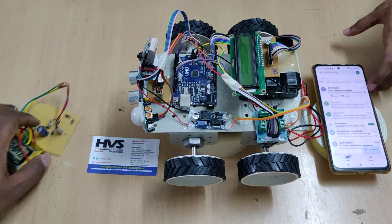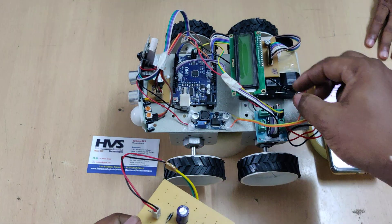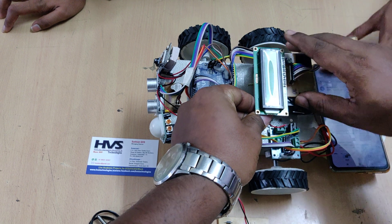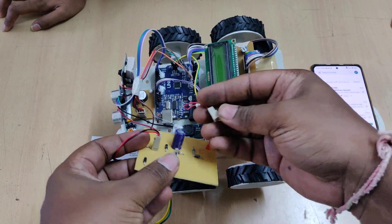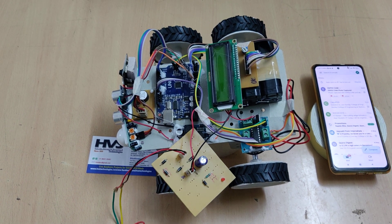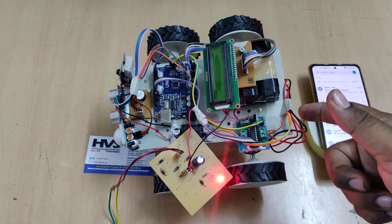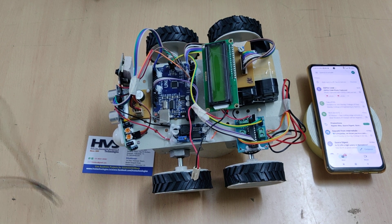To charge the battery, connect it to the charging circuit — T to T and B to B. A 22 volt input is given to the transformer, which steps down 22 volts AC to 12 volts AC. The charging circuit then converts this to 12 volts pure DC, sufficient to charge the battery. It takes around 8 to 10 hours for a full charge. Once complete, disconnect the charger and switch off the power supply.